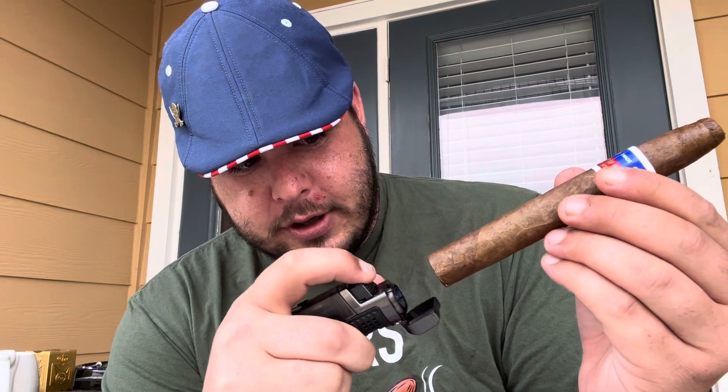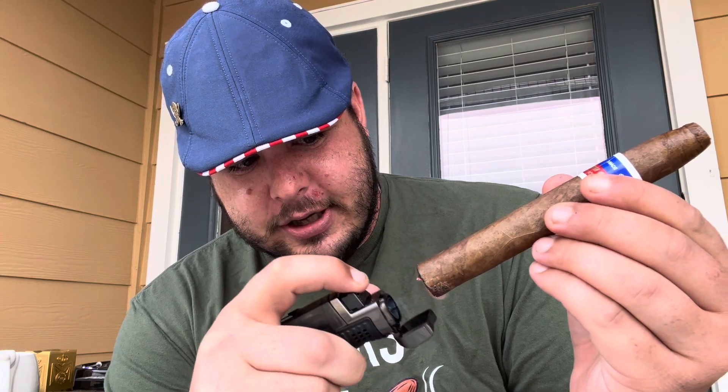Then we go to light. Now, first, since this is a triple jet lighter, we're going to just kind of torch the beginning — get a little char on the front. Not lighting it yet, just getting it prepared. And then we go for the actual light. You don't want to put direct flame straight into it; you want to kind of go out at an angle. Check to make sure the whole thing is lit.